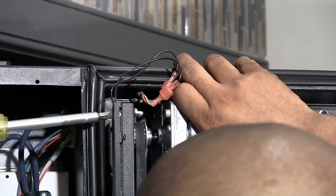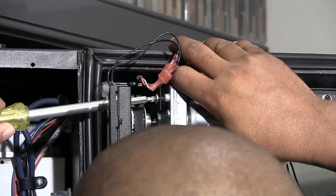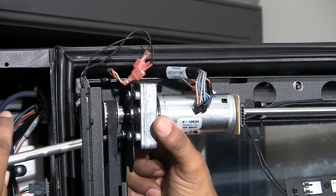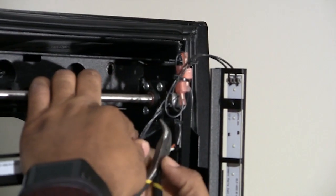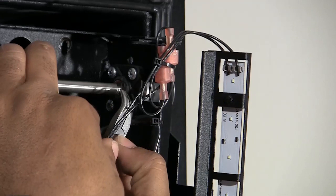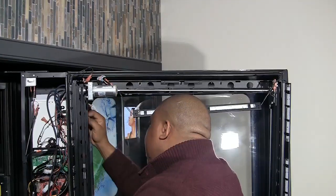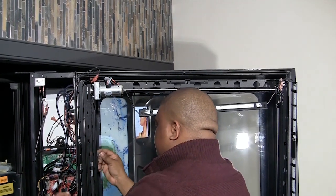Install the four screws into the elevator motor to secure the motor to the elevator frame. Locate the groove on the driveshaft and install the earring. Reinstall the elevator frame, ensuring the harnesses are not trapped between the door and the frame.